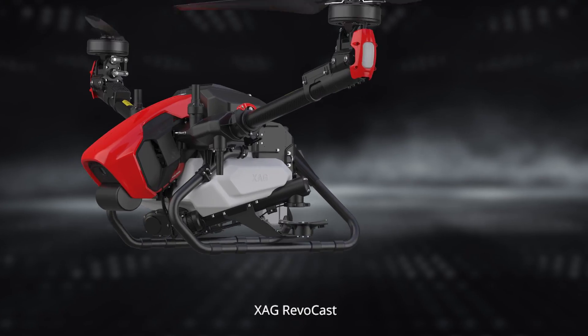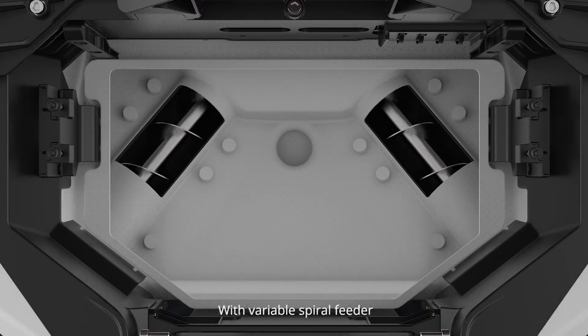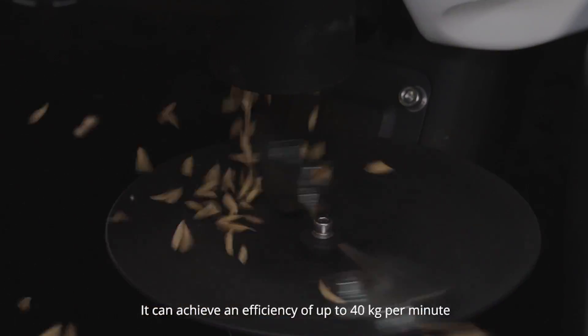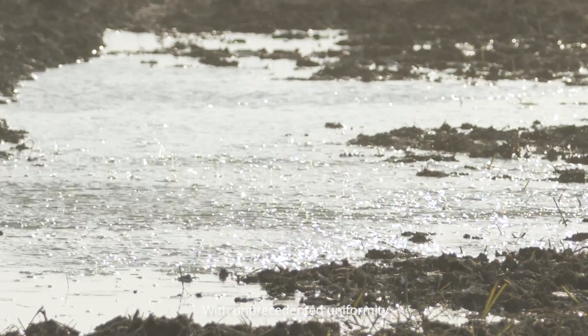The XAG RevoCast redefines granular broadcast with a variable spiral feeder and a dual centrifugation wide-spreading disk, achieving an efficiency of up to 40 kilograms per minute with unprecedented uniformity.